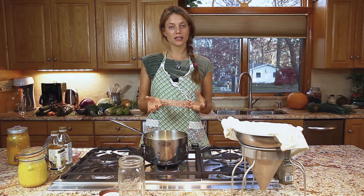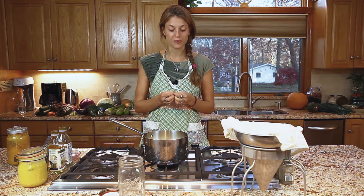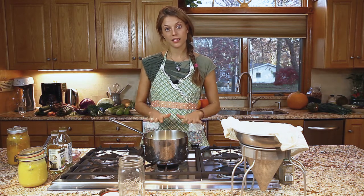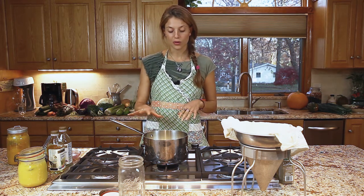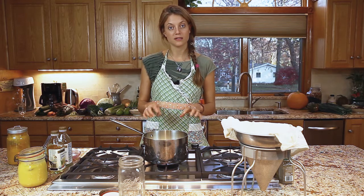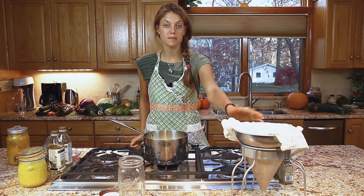So ghee is basically clarified butter — it's just the oil that's left in the butter. The milk solids sink to the bottom, the water evaporates, and then we filter out the foam and the milk solids that are left in the butter afterwards with a cheesecloth or the metal strainer.